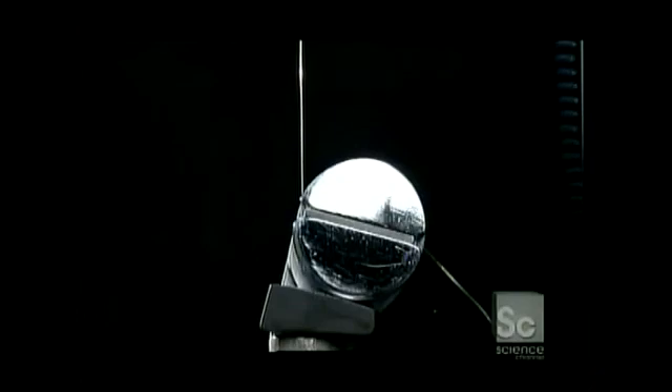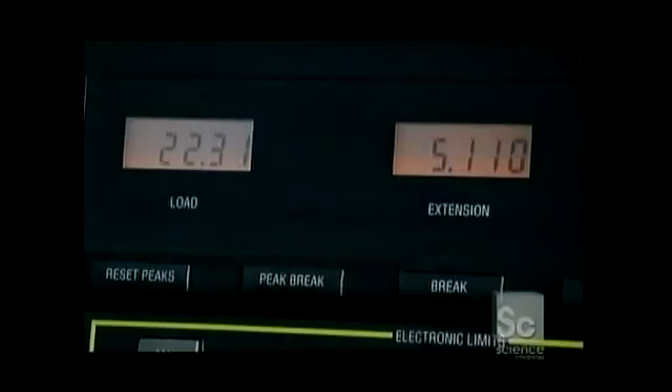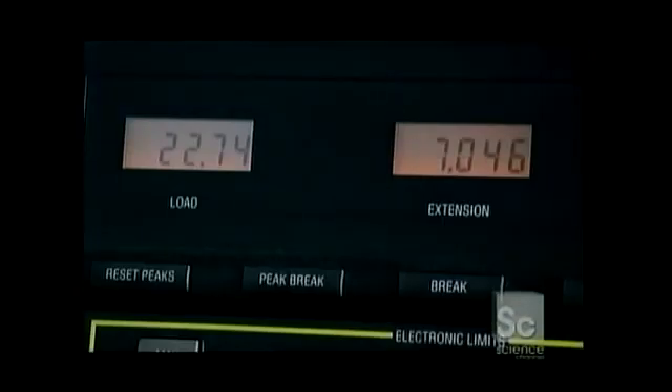Now they coil the wrap wire made of nickel-plated steel around posts on the INSTRIN testing machine. This machine stretches the wire until it breaks — a test of its ability to perform under tension. A computer measures the distance and the amount of load the wire was under before it broke, to determine how much tension this string can take.